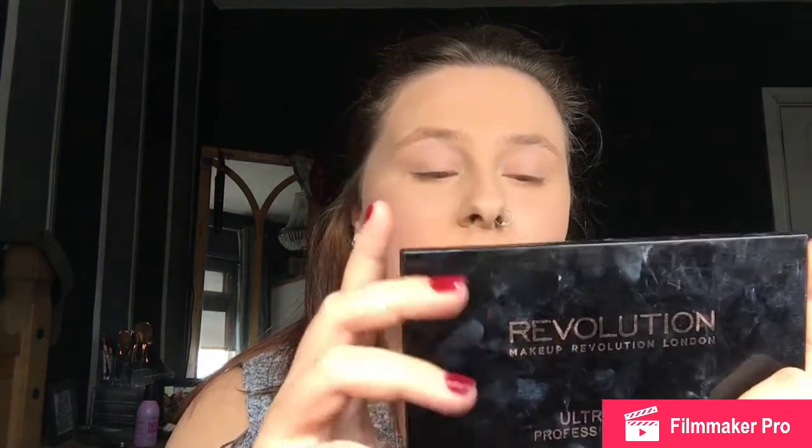Hi guys, so today I've already got my foundation, concealer and powder on, and I'm showing you how to do an eye look and your eyebrows, as that takes me the longest normally. We're using the Revolution Professional Makeup Ultra Brow Kit. If you've got dark hair like this, you'd get the medium to light. I use this shade and it's the darkest, so let's go in with that first.